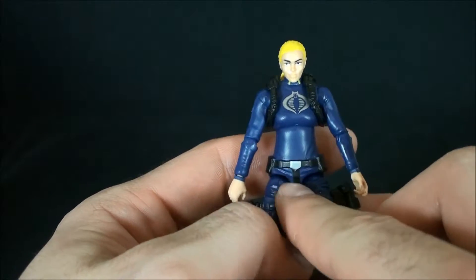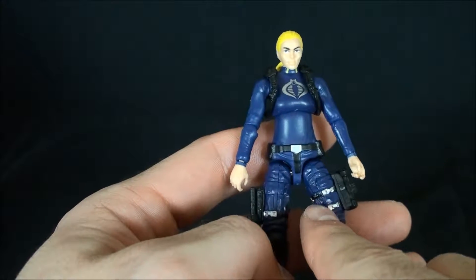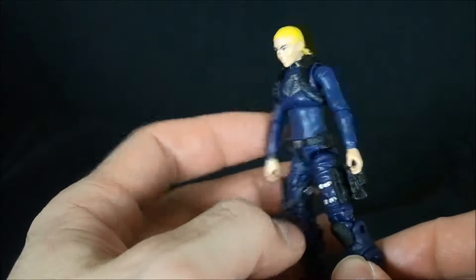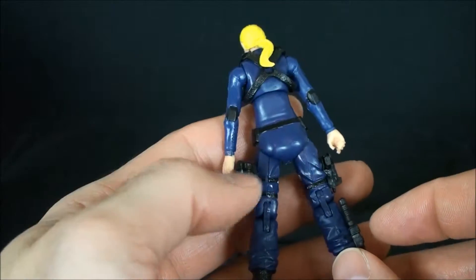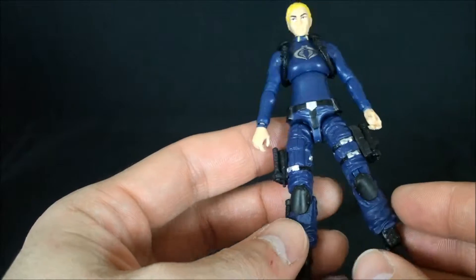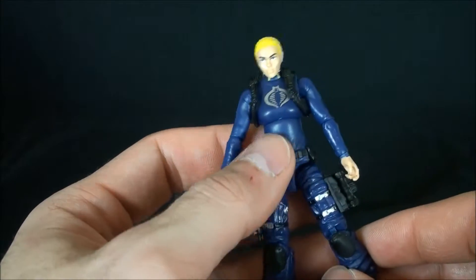The belt is painted, you got the buckle painted, the leg straps are painted black with silver accents which breaks this figure up pretty nicely. I like that they put this web gear on. There's paint on the back of the arms and the paint carries through on the back of the straps as well.